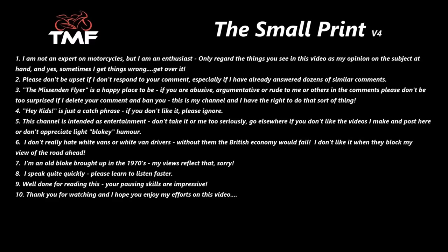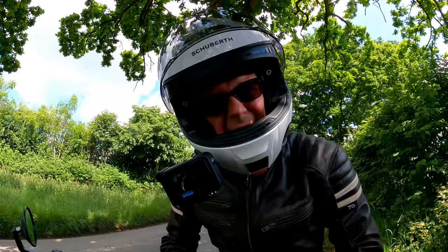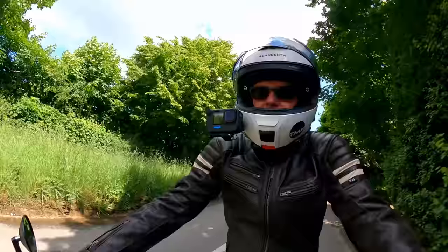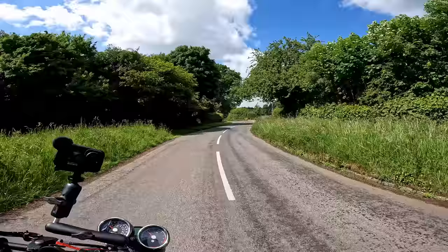Hey kids, Mr. M'Flar here. Hope you're well and welcome to this glorious sunny summer's day. I'm out and about on the Royal Enfield just riding around the lanes, thought I'd have a bit of a chat. It's an absolutely glorious day to be out riding on the Royal Enfield — it's exactly the sort of riding that I love to do on this bike.